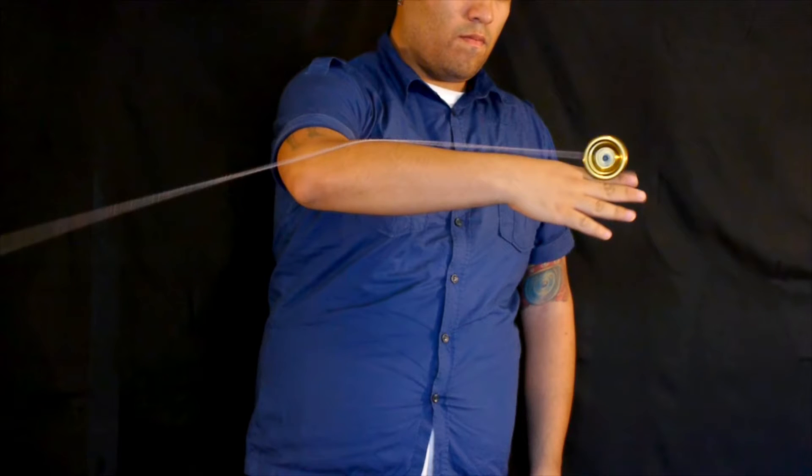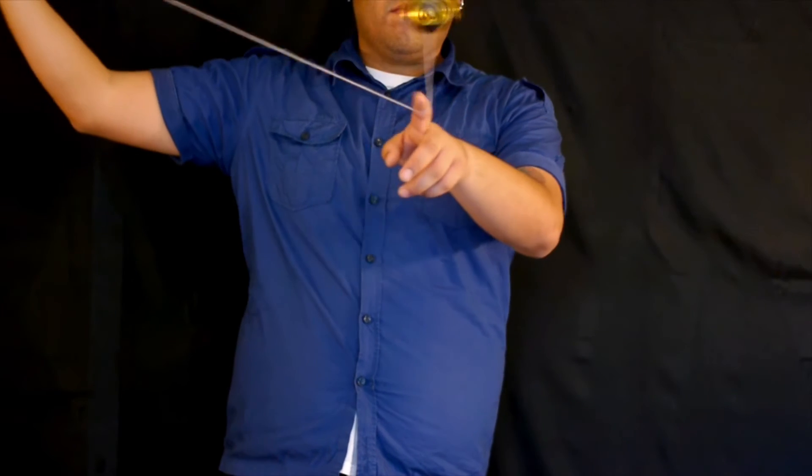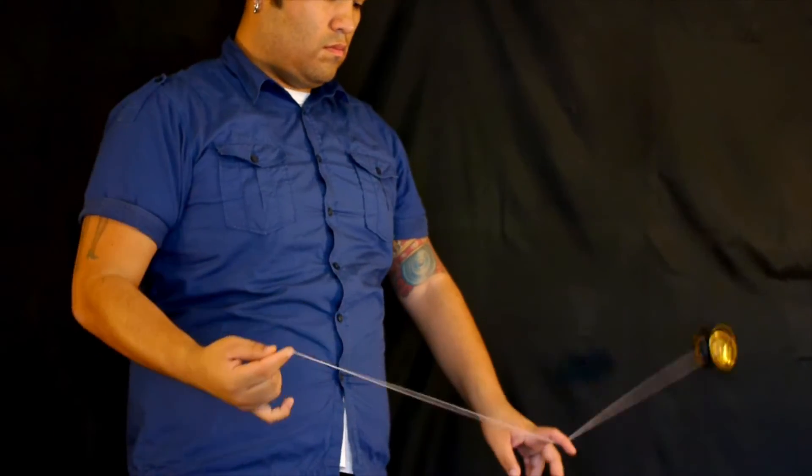For the Grind Meltdown to actually count, it's got to actually grind the length of your arm. Now you're not going to be able to catch the counterweight cleanly all the time — just make sure you slide it up as quickly as possible to make it as clean as possible. Trapeze, bring it up, and that's a Grind Meltdown.